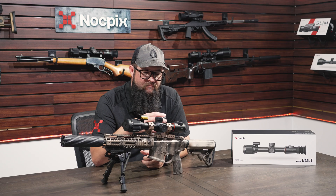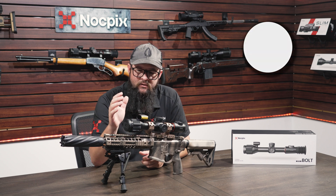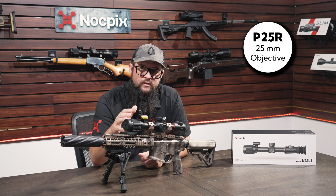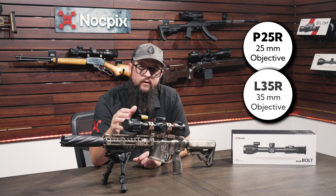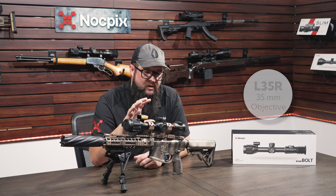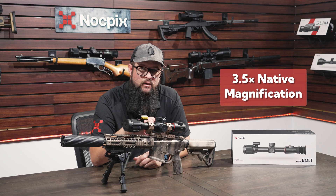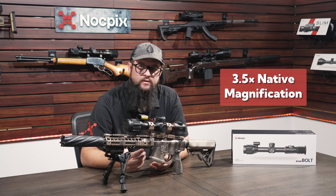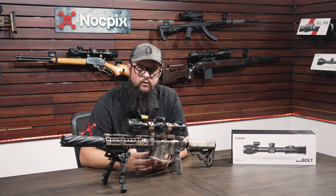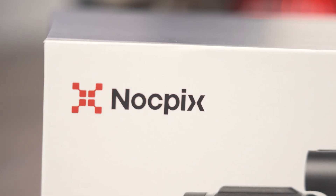Both models have a 12-micron sensor and are going to be the same as far as form factor. The only difference is a 25-millimeter lens on the P25R and a 35-millimeter lens on the L35R. Both models share the same base magnification of 3.5x. It just depends on your use case as to which one is right for you. You can find more specs on our website.